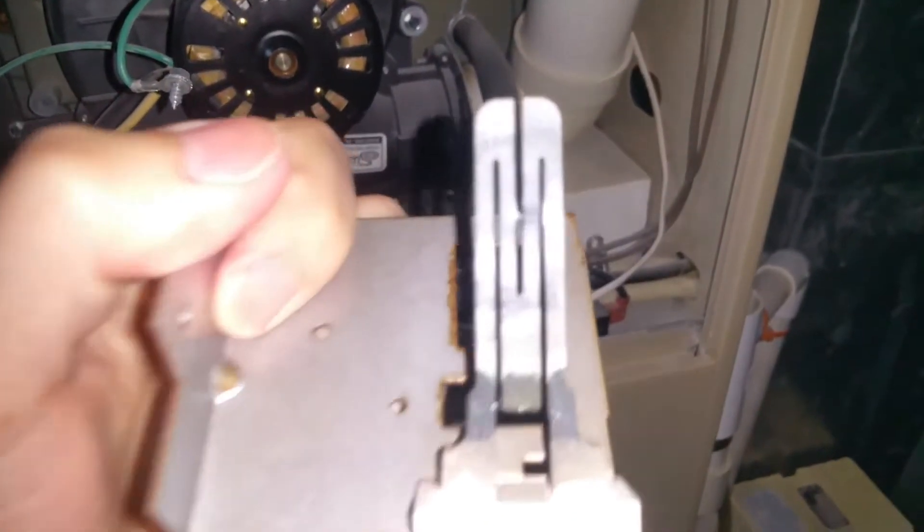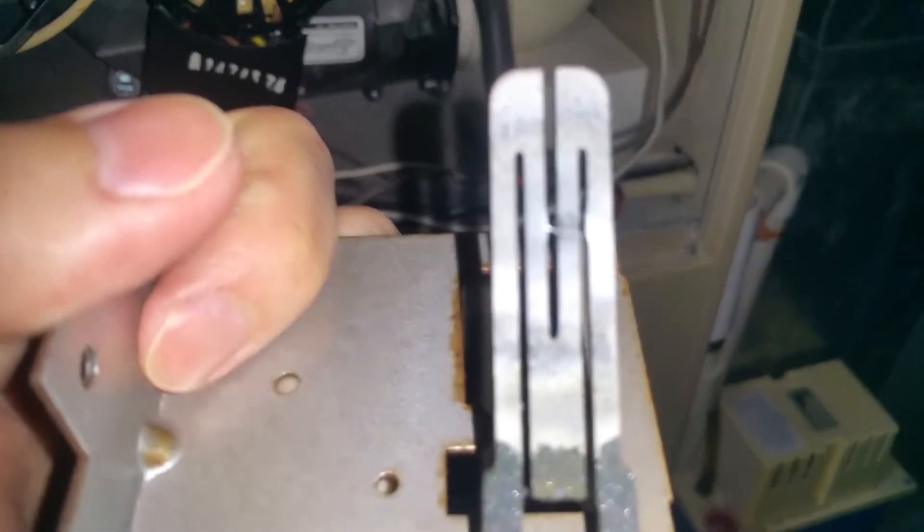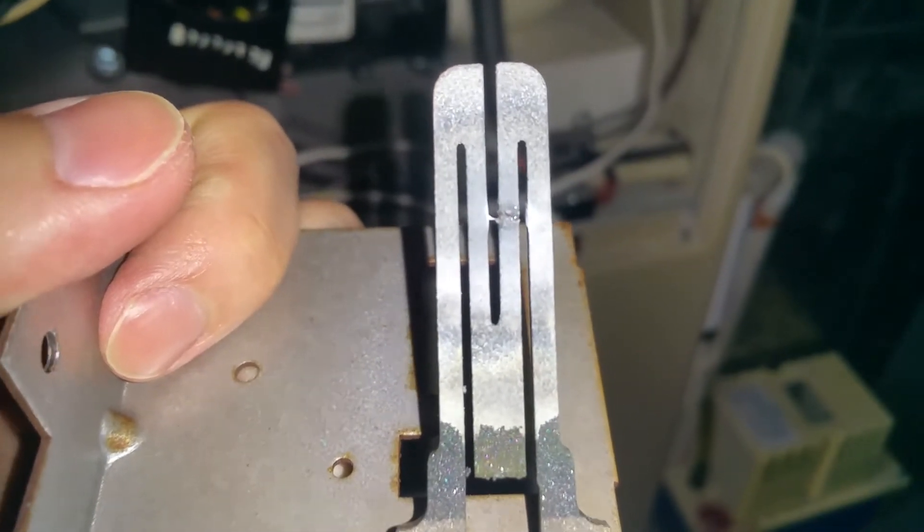On close inspection of this igniter — if I can get the camera to focus — you'll see it's cracked. I can actually move that around too, so I think that's why our igniter is broken.